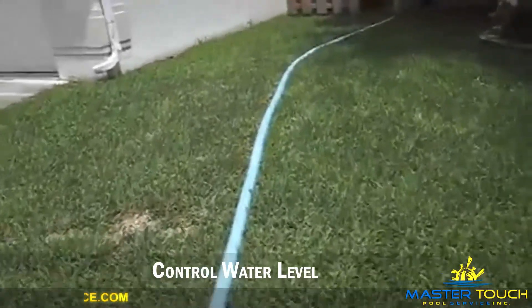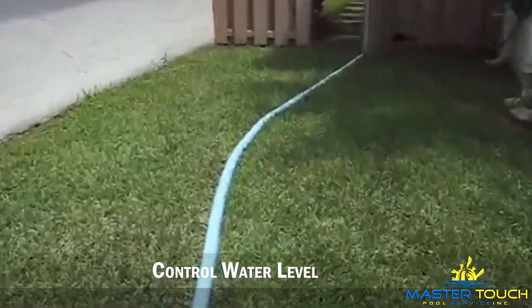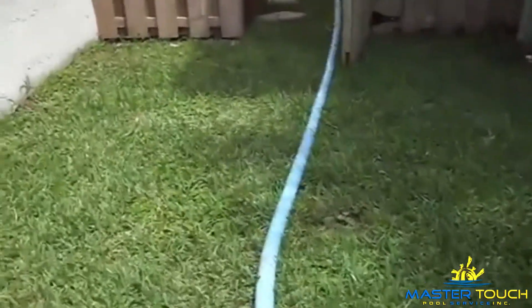A little bit about pools — you can always call me. I'm Nelson from MasterTouch Pools. My number is 561-674-6909. Thank you.